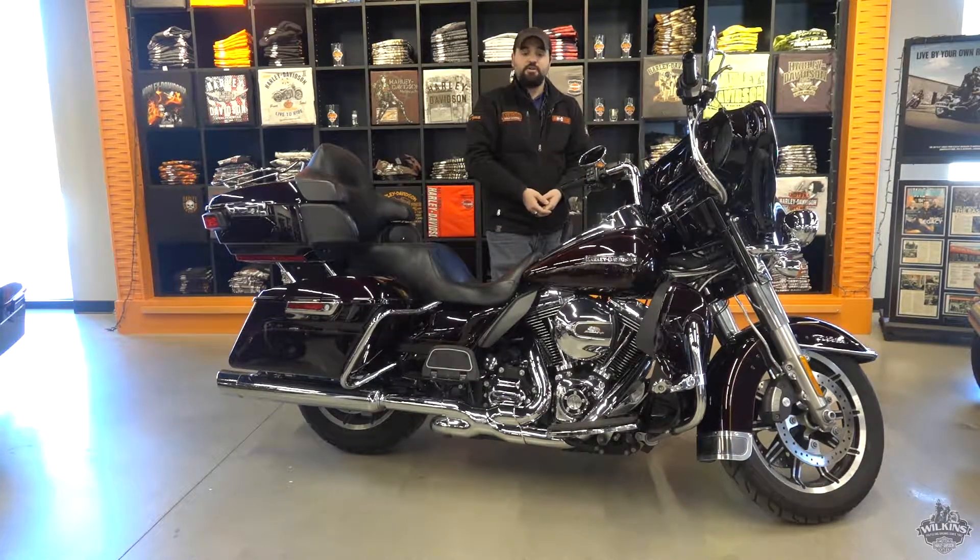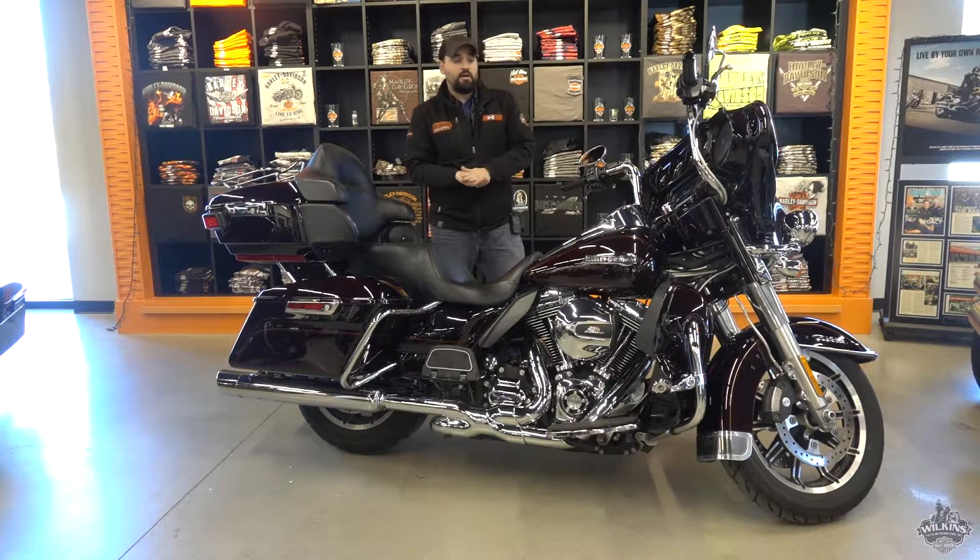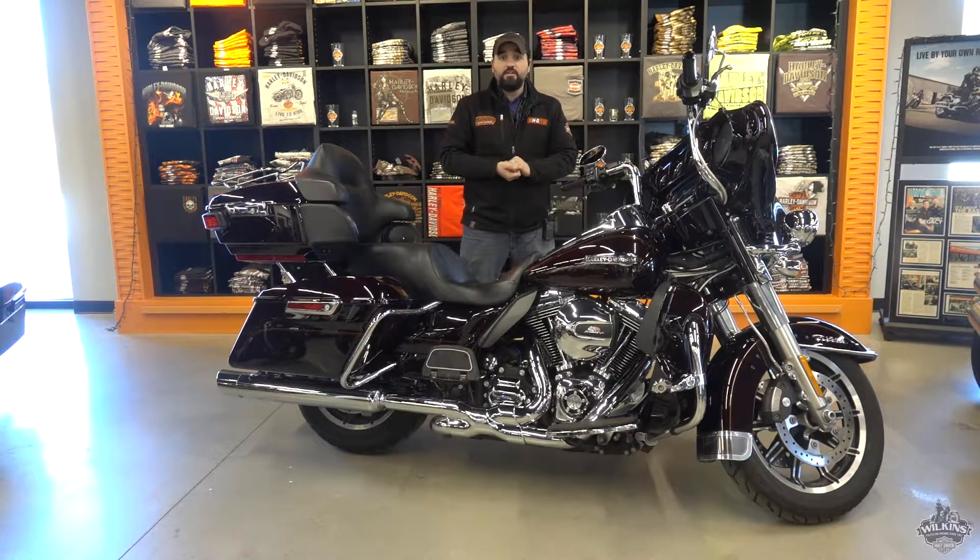Definitely come check it out in person — throw a leg over it, see how it feels. If you'd like more information on this bike, give us a call at 802-476-6104 or stop by the shop.